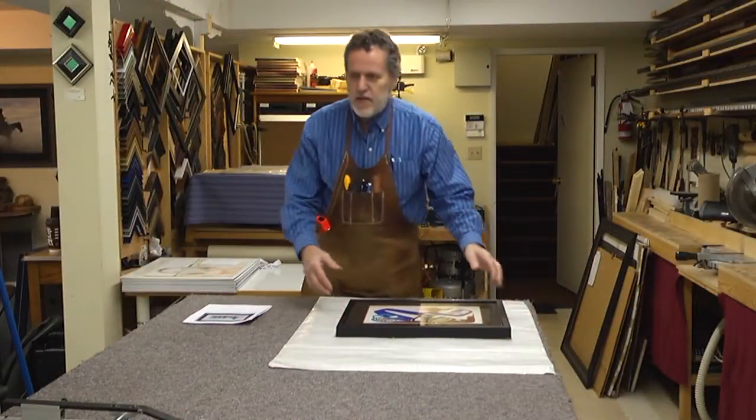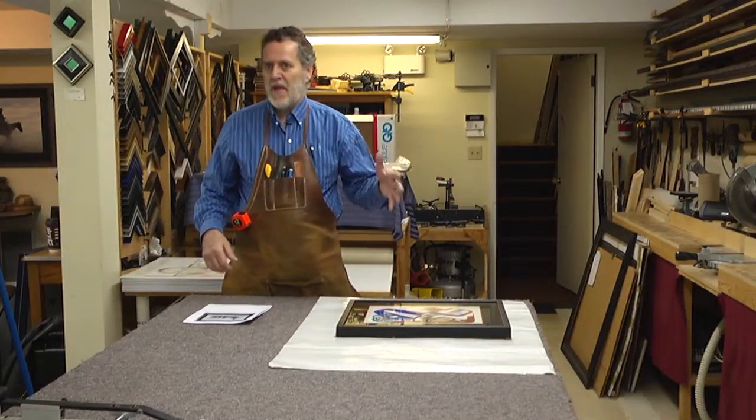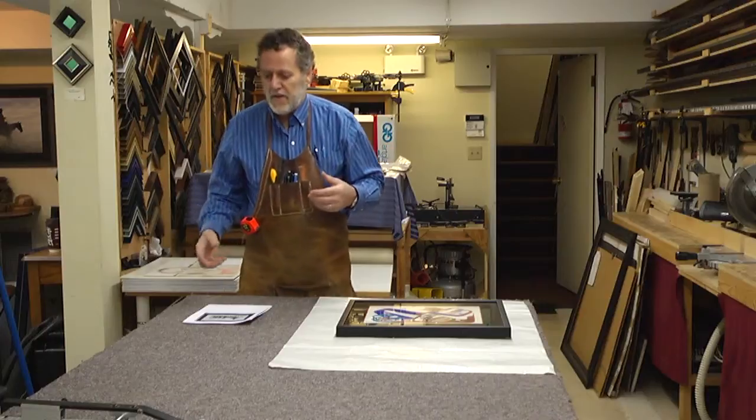Every work I do is one of a kind. I do not do by rote the same thing again for the same picture. I will automatically create something new.